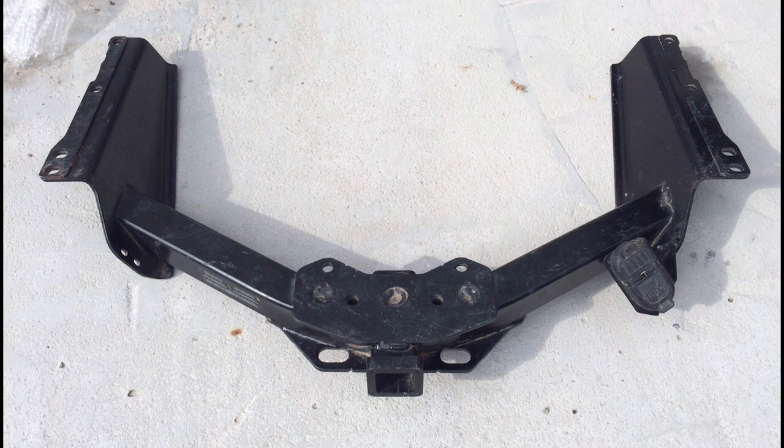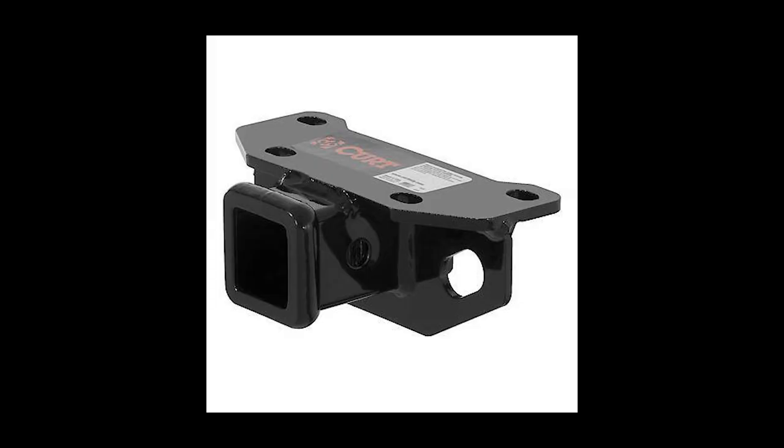You also have the option of installing something like this — it's called a Curt and it's a lot cheaper, only about $120. However it's only rated up to 5,000 pounds and the GX has a towing rating of up to 6,800 pounds. So if you really want to max out your vehicle it's best to get the official Lexus mount. But if you're only towing ATVs and only need three or four thousand pounds of towing, this is a perfect simple option — takes about five minutes to put on.